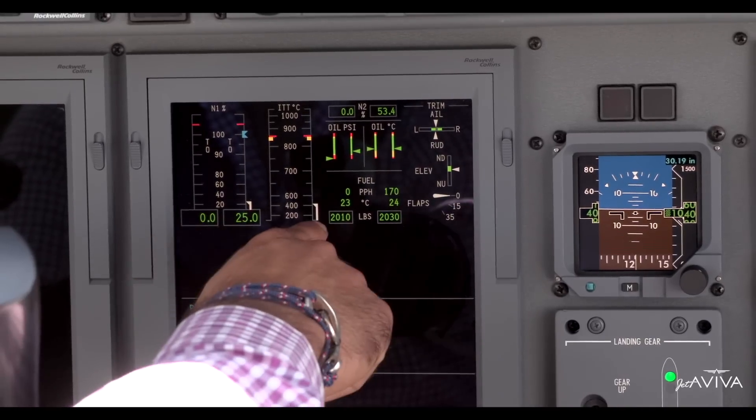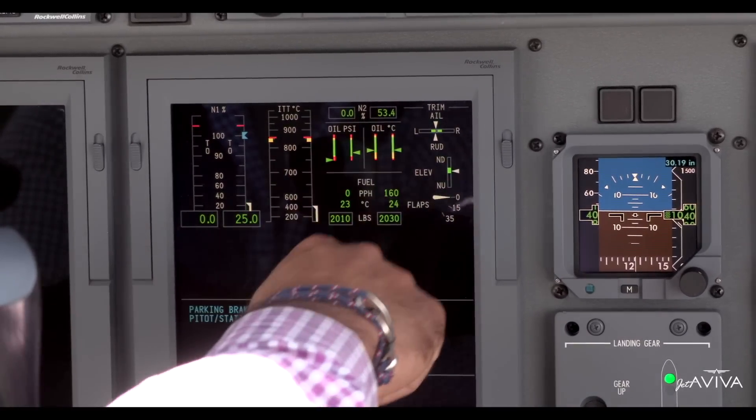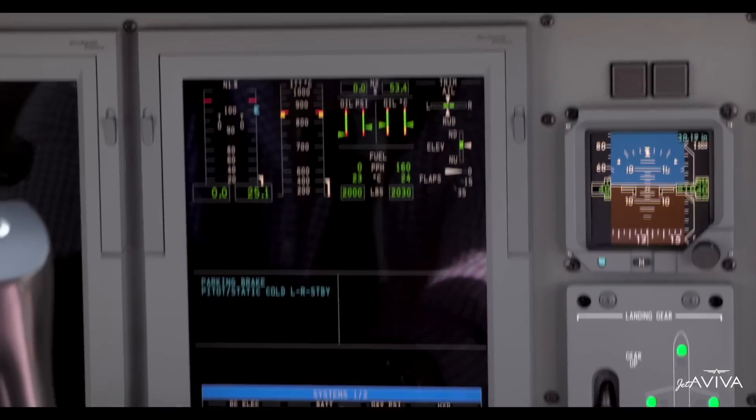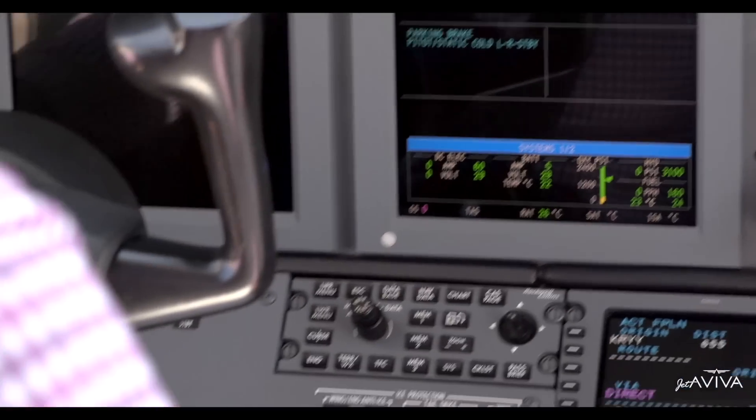We've got the cyan marker that tells us the FADEC is happy with the information it's receiving. We're stabilized at 25% N1. ITT is good. Fuel flow is good. Temperatures and N2 — I'd say we got a good start. Generators are also producing power. After we've done that, we turn the avionics on.